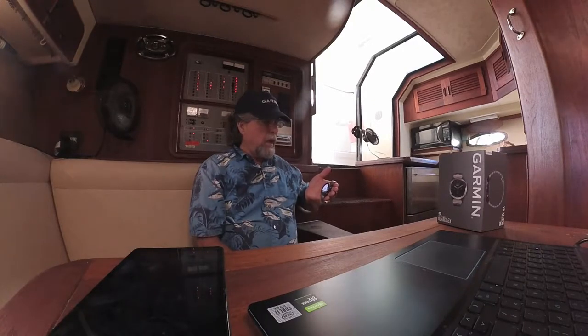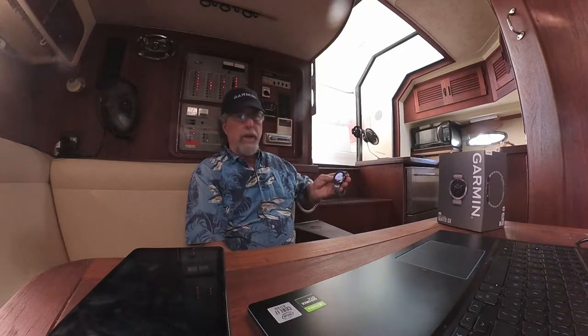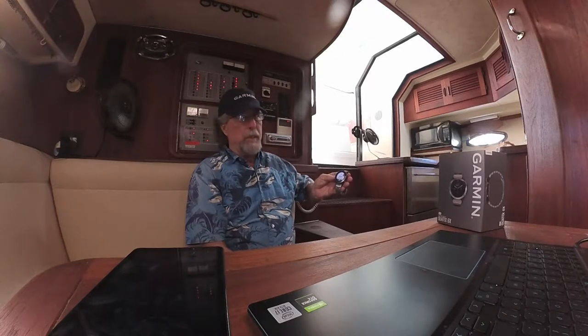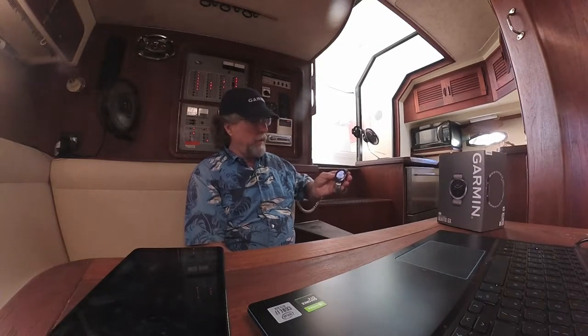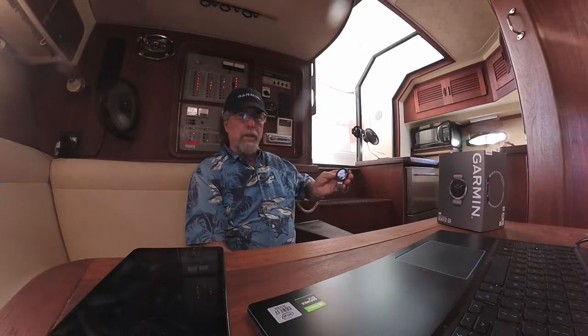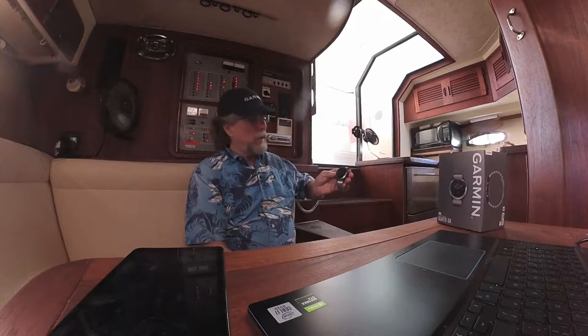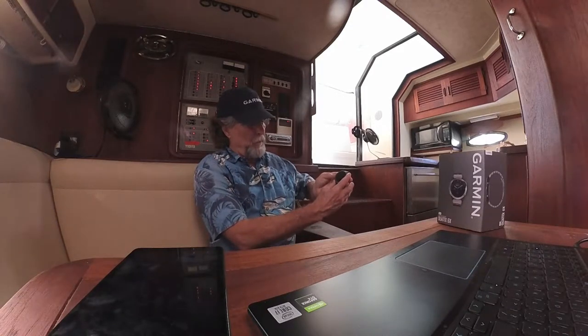It's a Garmin 360 action camera remote. It can also control your autopilot and your radio. If somebody calls your phone and you don't have it right in front of you, it'll show you the phone number of who's calling, so you can dismiss the call if it's a scam. It's also a GPS, giving you latitude and longitude coordinates on the watch.